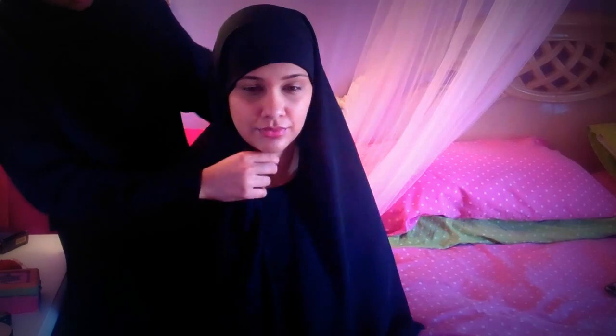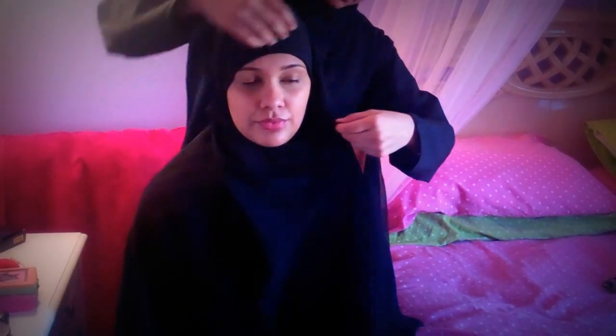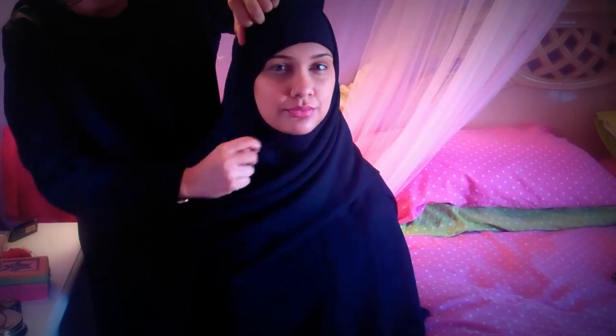Then after that you simply just take it and wrap it around. In this case we're going to do a double wrap. It still makes you look very modest and beautiful. Just make everything fold and wrap it around.